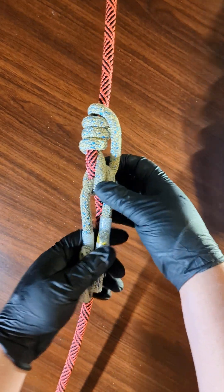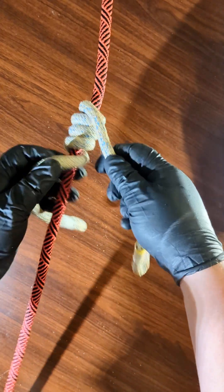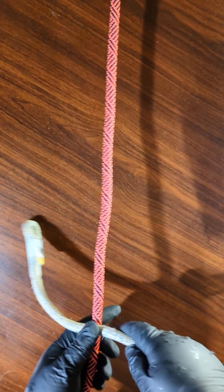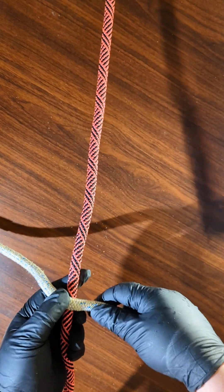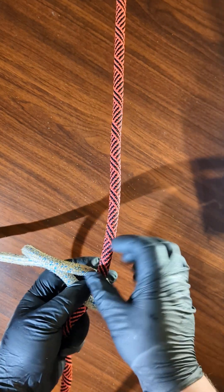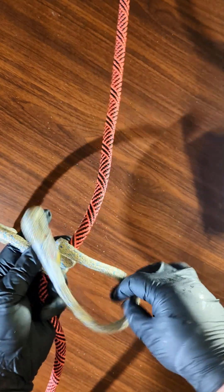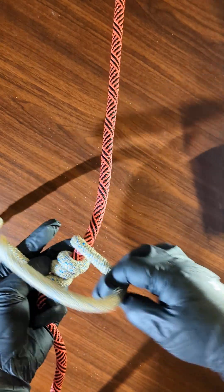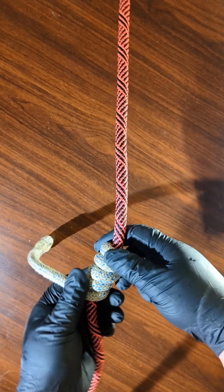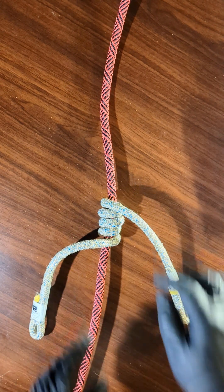You've got the Michuacan 180 degree variant. I'll tie it one more time. Begin roughly in the middle on top of the rope. Make four wraps — one, two, three, four — then you'll have this.